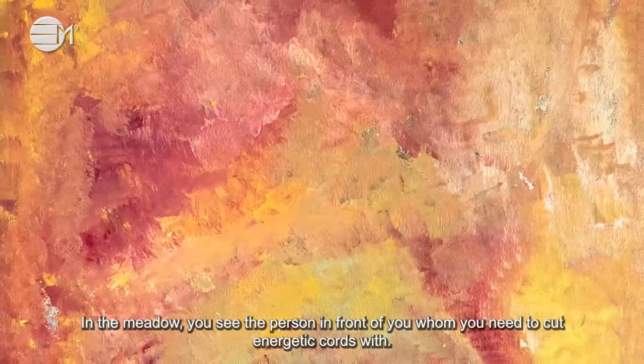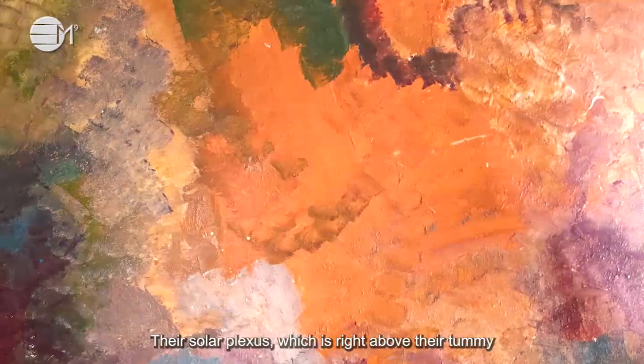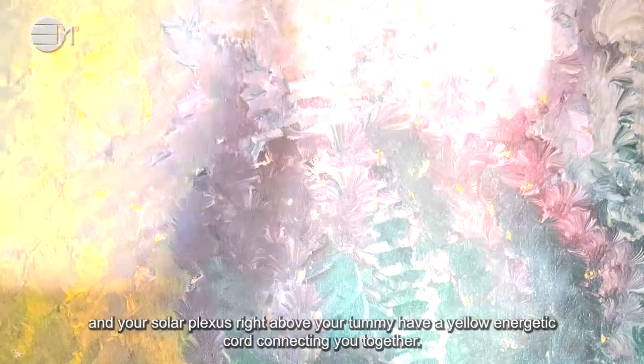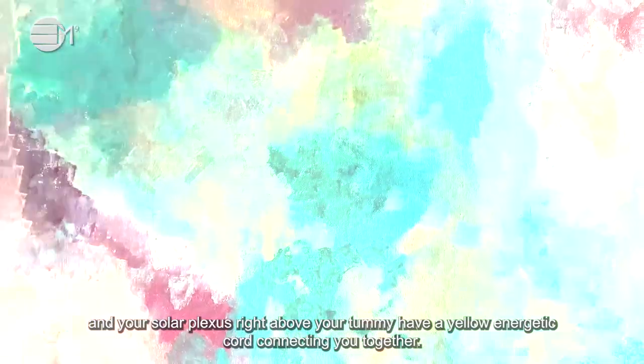In the meadow, you see the person in front of you whom you need to cut energetic cords with. Their solar plexus, which is right above their tummy, and your solar plexus, right above your tummy, have a yellow energetic cord connecting you together.